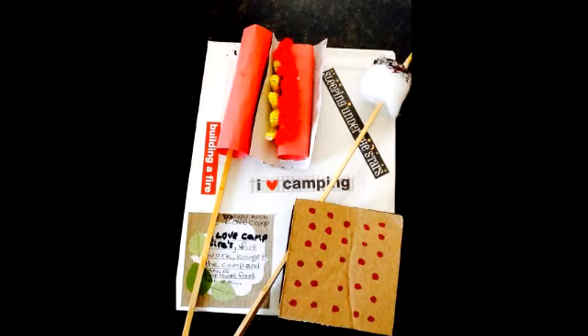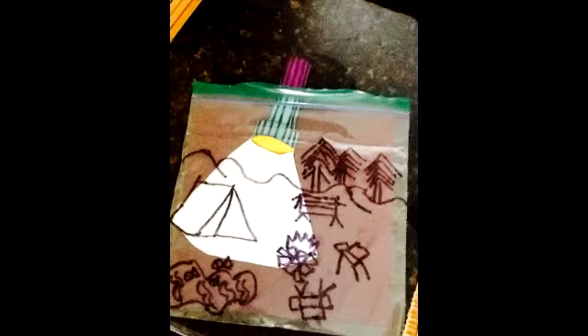Hey guys! I hope you've been enjoying all the craft tutorials so far. I know I had a lot of fun making those camp themed crafts and I hope you guys did too. I saw some photos of crafts that you made and they look great. Keep up all the great work.